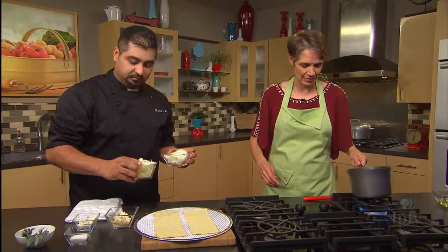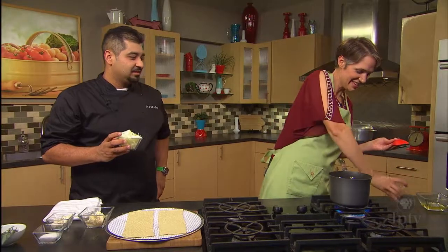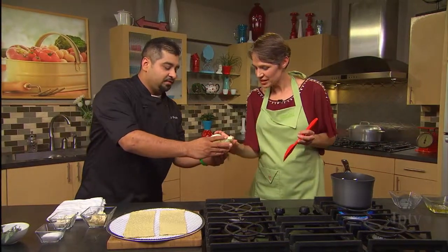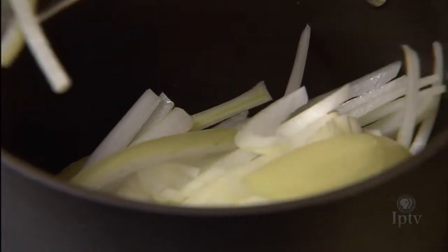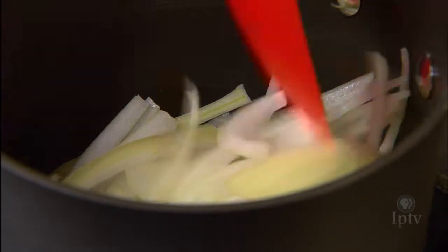What we have here is one whole onion, sliced nice and thin. Both of them go in there at the same time. These are going to take about 10 to 15 minutes to cook down and get a really nice caramel color.